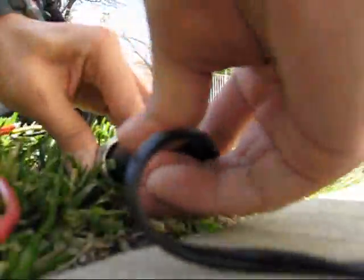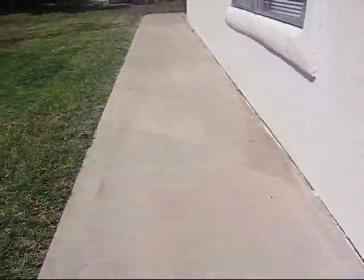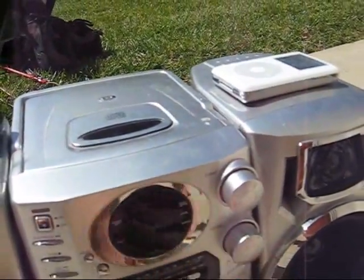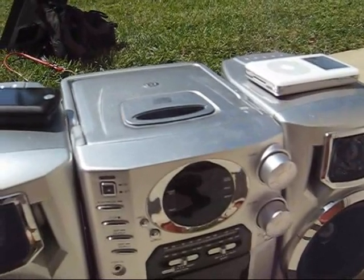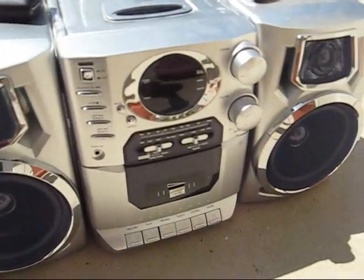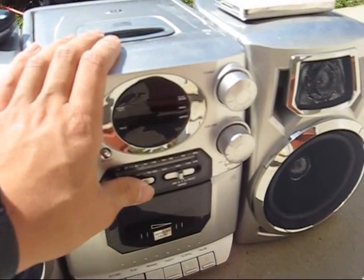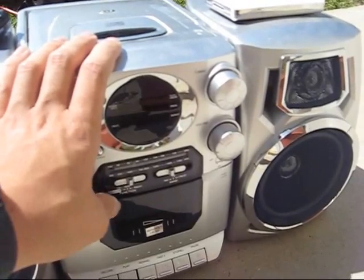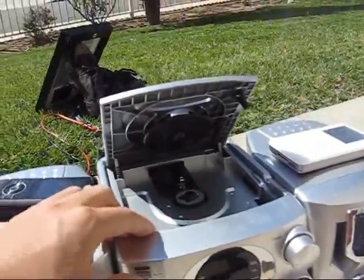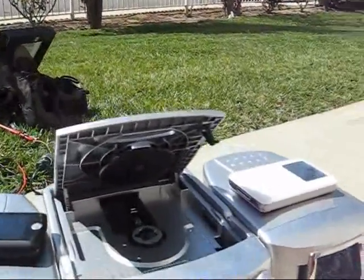Now we'll plug the radio in. The radio is playing — you can hear it picking up an AM station. That always happens if you put your cell phone next to an AM radio. Let me go grab a CD and see if it'll play a CD. I know the CD player takes a lot of energy.